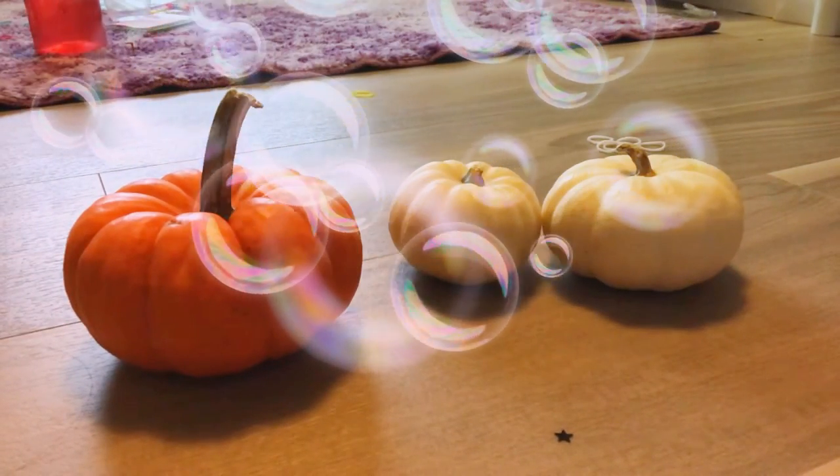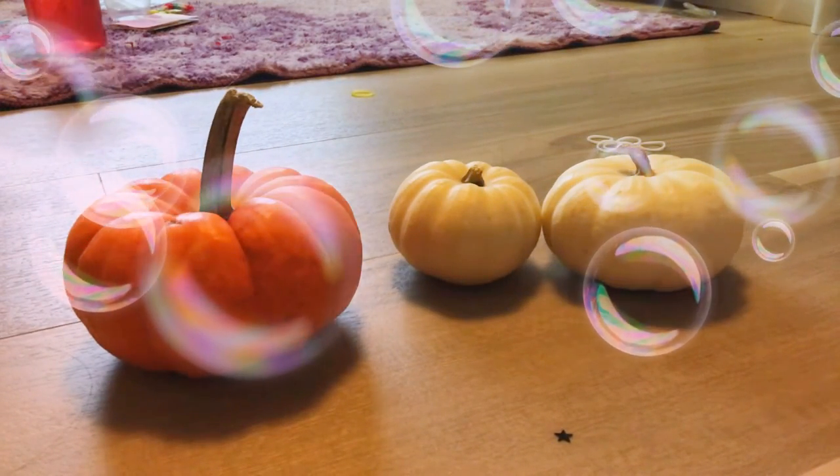Hi guys, welcome back to my channel, and today I'm going to be playing with my fidgets.